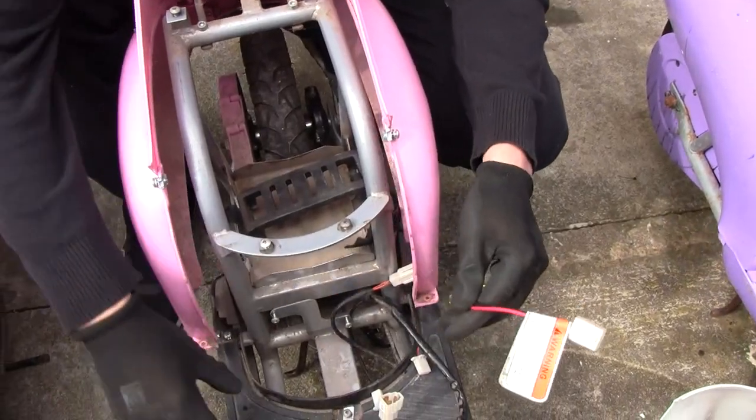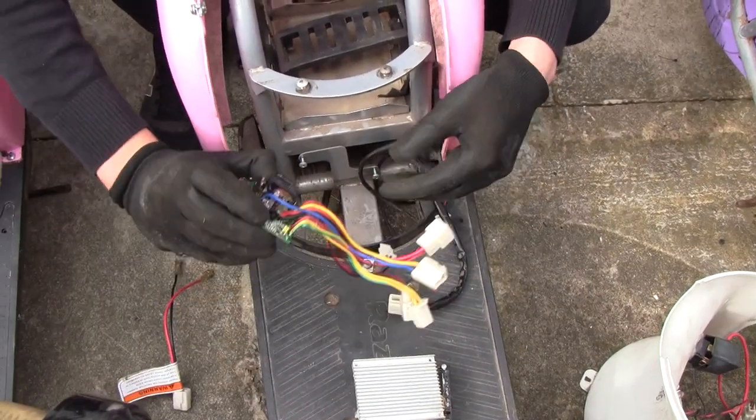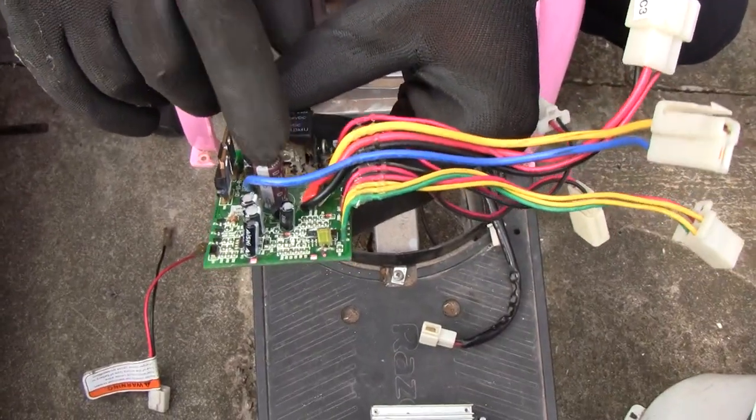Disconnected everything off there, and this is the controller unit for 24 volts. Inside you can see the relay is blown, as well as the capacitor blown there too.